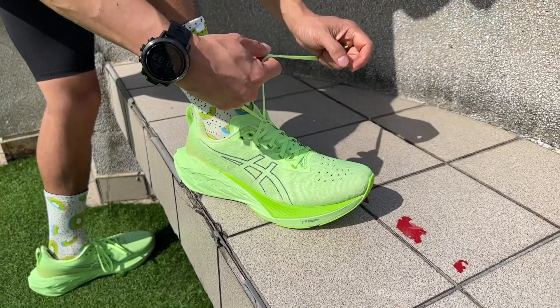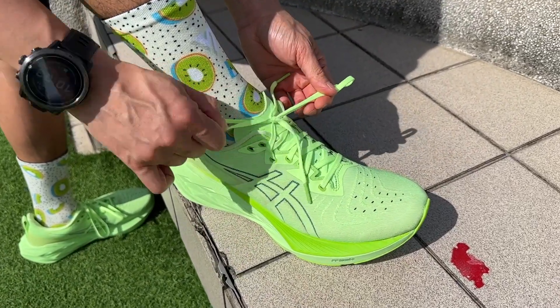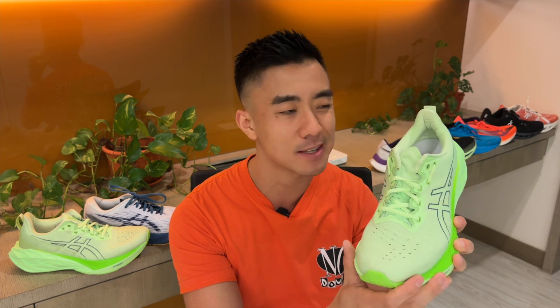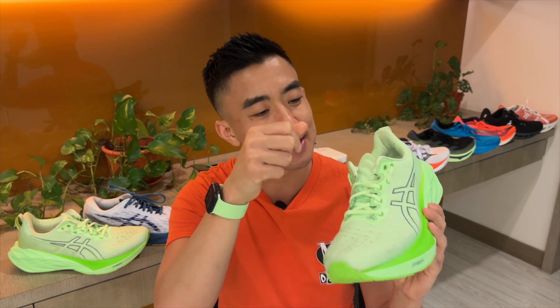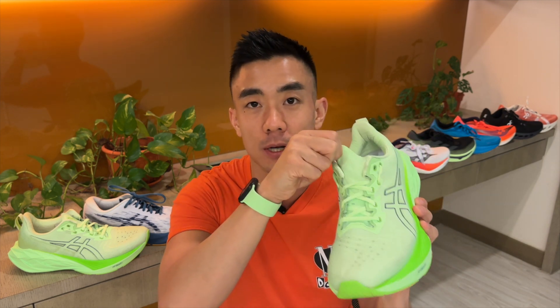The upper is my favorite feature and it's the best Nova Blast upper to date. It has a new woven material that feels more premium and more foot-conforming than previous versions. There are added holes on the top of the toe box for better breathability, and there's a new heel pull tab at the back. The tongue is flat and semi-gusseted, but it still slides downward significantly during runs.